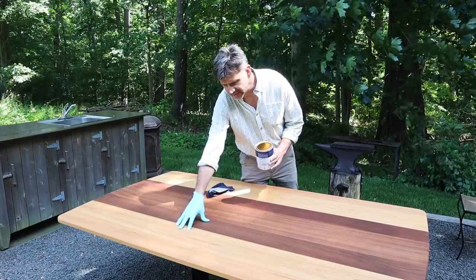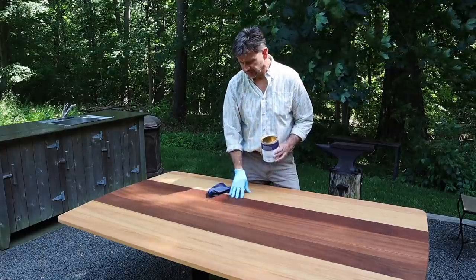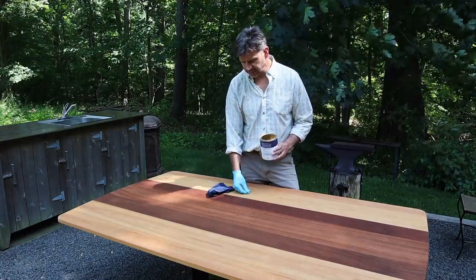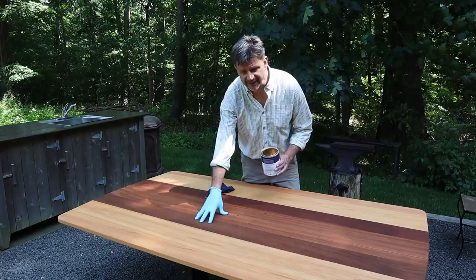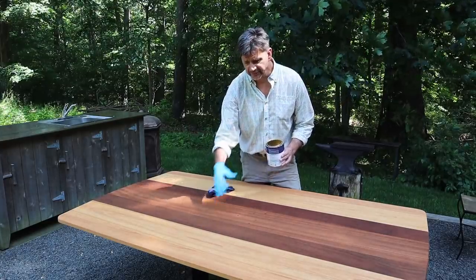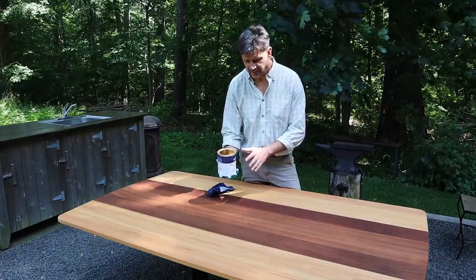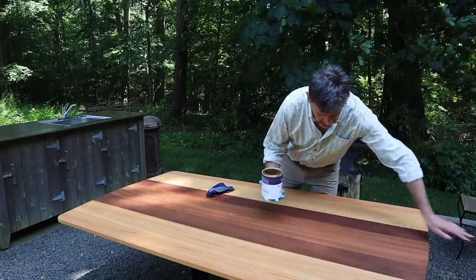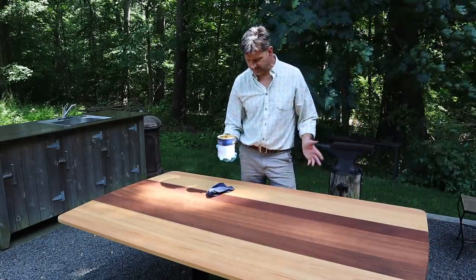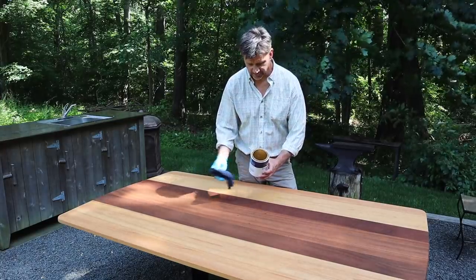Sapele and Red Grandis are supposed to be pretty good for exterior use, so I'm just going in a different direction this time, thinking that this is an outdoor table. It's also a work surface, and if I can apply some kind of a barrier just to help it perform better in the weather over the years, that'll be good enough for me. It doesn't have to be perfect, and it's a very easy finish to reapply.